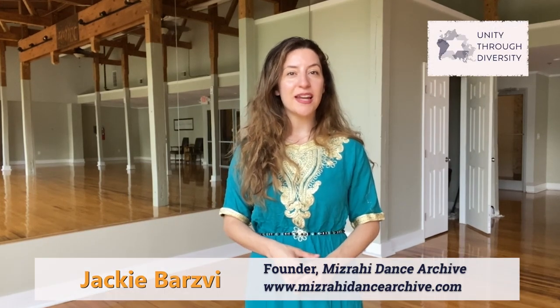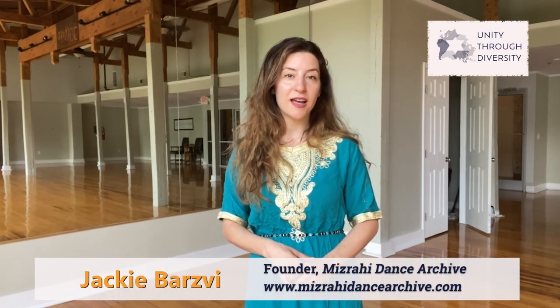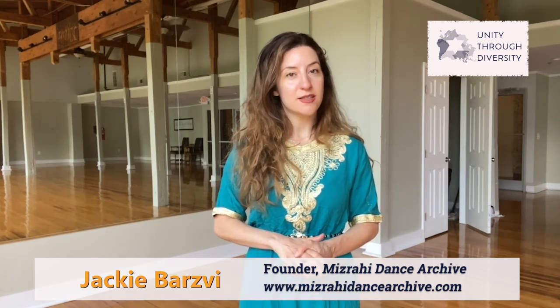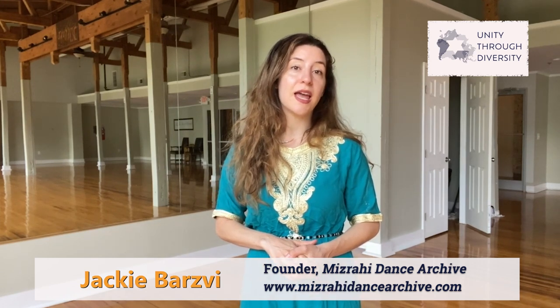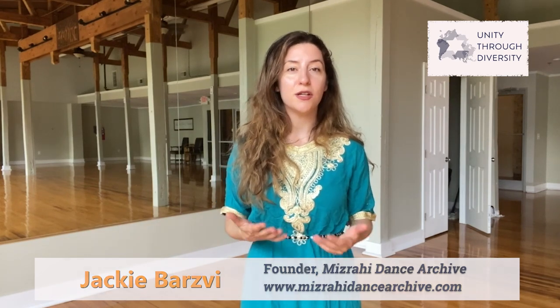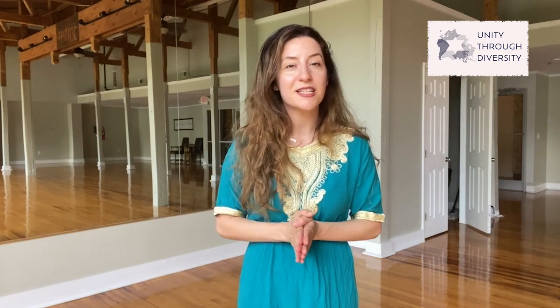Hi everyone, this is Jackie Barsby and I'm the creator of the Mizrahi Dance Archive, which is a website that contains tons of information around Jewish customs around dance through the Middle East and North Africa. I'm really excited to be here today to celebrate unity through diversity, and I'm going to be teaching you a few really fun Mizrahi dance moves, so I encourage you all to get up and dance with me no matter where you are in the world.